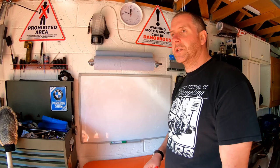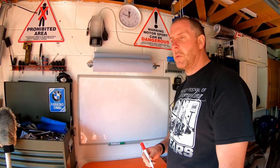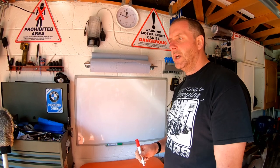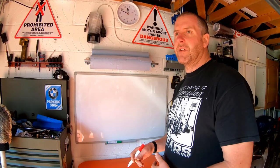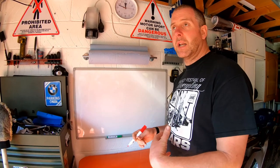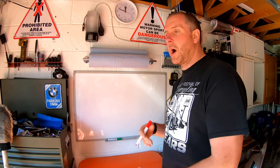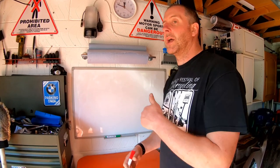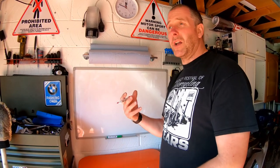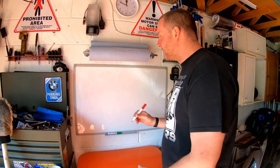Right, so before we actually begin the test of the regulator rectifier, I want to use my whiteboard to give a brief overview of what your reg-rec is doing on your bike. I personally find it beneficial to understand the reasons why I'm testing something in order to understand what it's actually doing. I'm a visual learner, so hopefully you'll find this beneficial too.